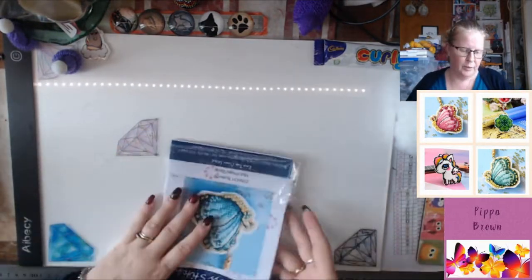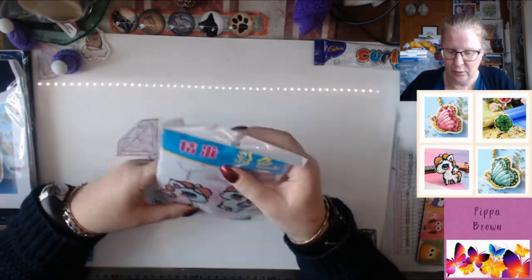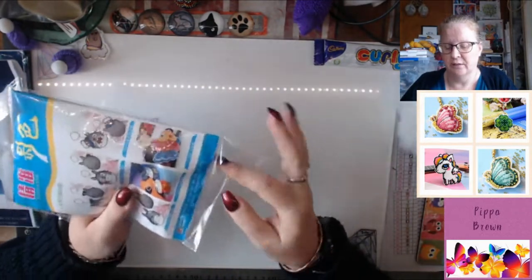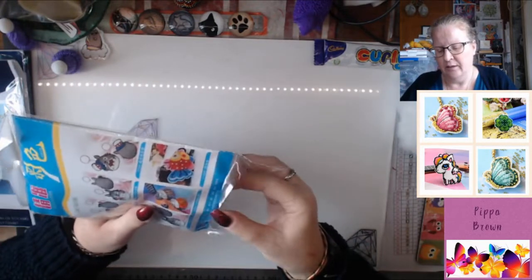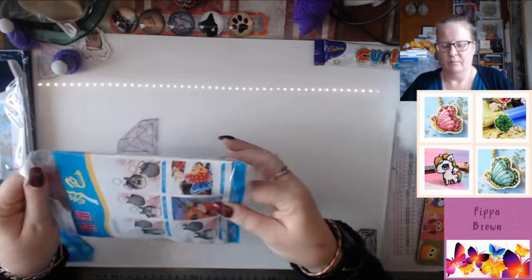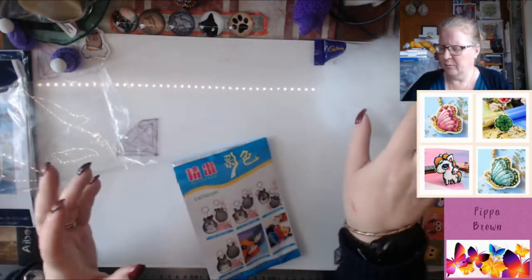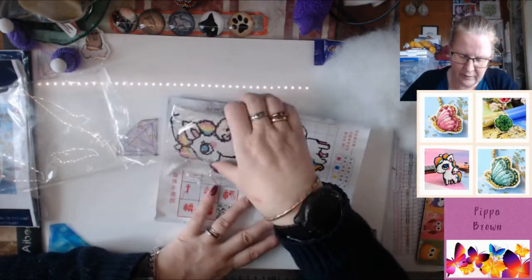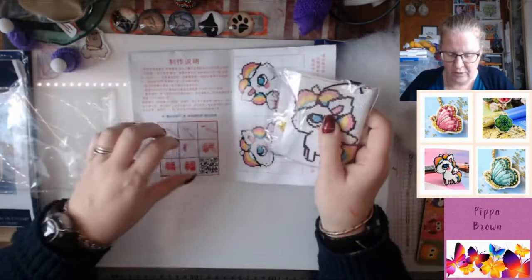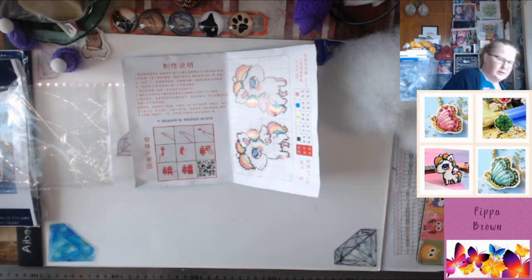I actually went looking for Pokemon stuff for somebody else and I couldn't find any, but I saw these and I was like oh yay, they look so cool. This one is a full beaded kit. Again, you have fibre stuffing. The bundle I have is a much finer, softer thing than this. So again, Chinese instructions.